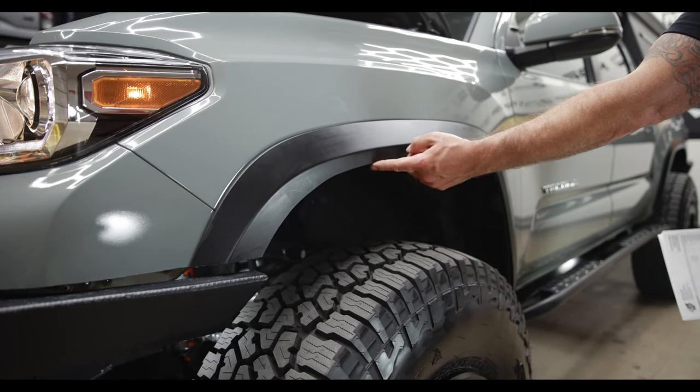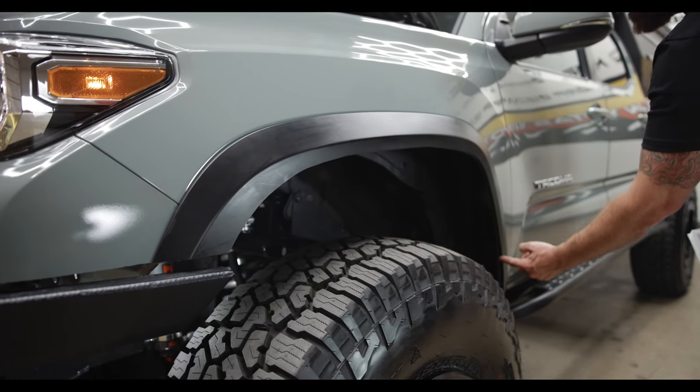We also did a fender trim on this truck. We tape it off and use an air saw to cut the fenders back — it looks more aggressive and gives a lot more clearance. Companies like C4 make fender trim kits with a liner, but we've done this enough times we can do it by eye. We charge five hours to do all four fenders, so you're at $750 for that.